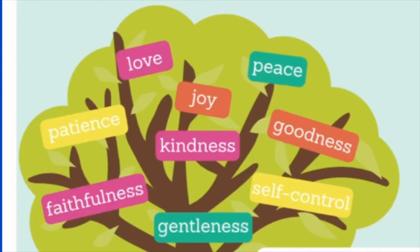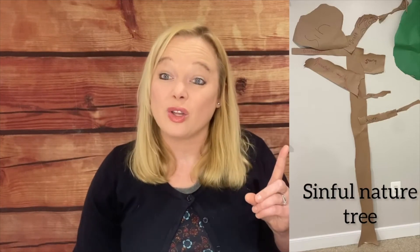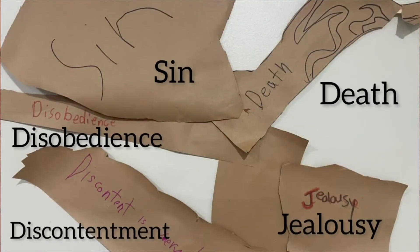Those who belong to Christ Jesus have crucified our sinful nature, our flesh with its passions and desires, and we are supposed to walk with the spirit of God. If we're walking with the spirit of God and not walking with the sinful nature, this really cool tree that looks bad — because it's full of all the things that inhabit our sinful nature and was made by the kids here at Hope — is an example of what it looks like to not walk with the spirit of God, to walk with our sinful nature.